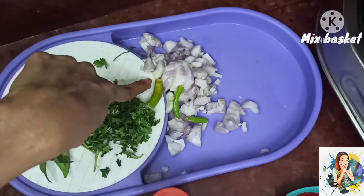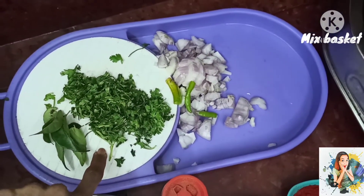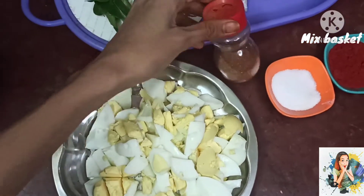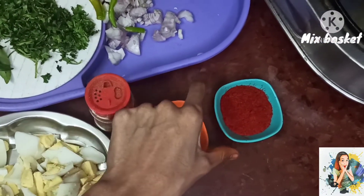Onions, green chili, salt, curry, eggs, salt, chili powder.